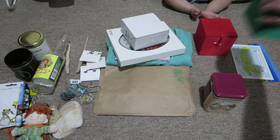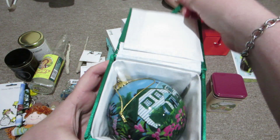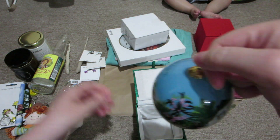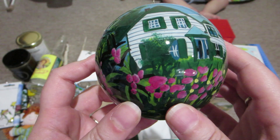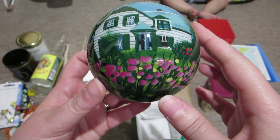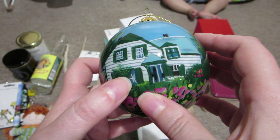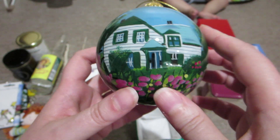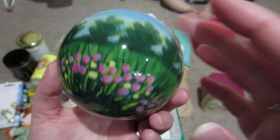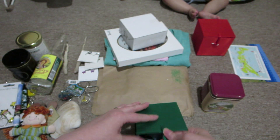I got Christmas tree ornaments - I can't wait to use these at Christmas! There are little Christmas tree balls. One of them has the Green Gables house with flowers and trees and a field. I'm not sure what that detail is right there, but it's got the Green Gables house so I thought that was pretty.